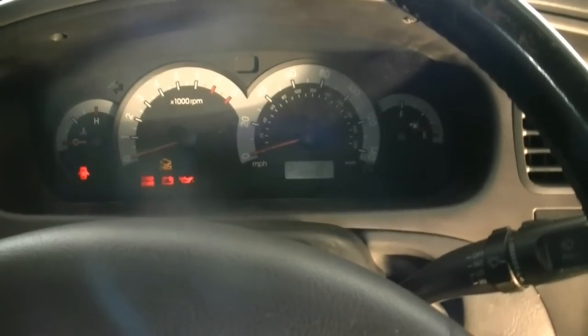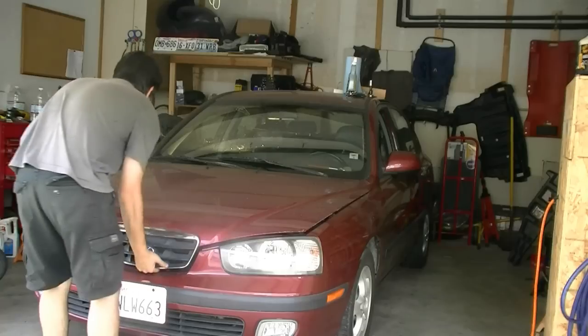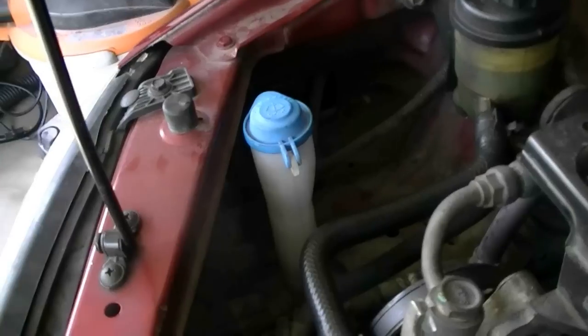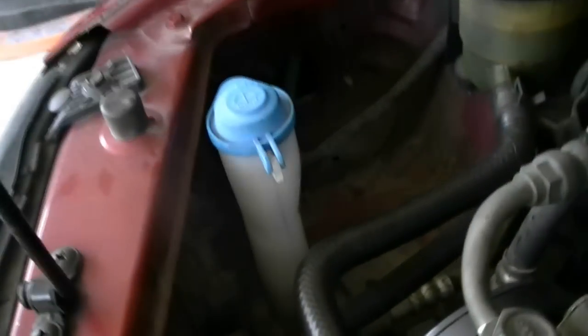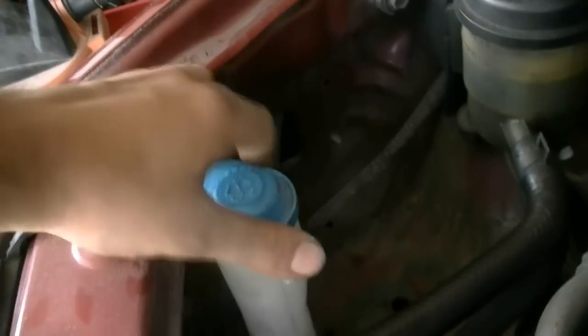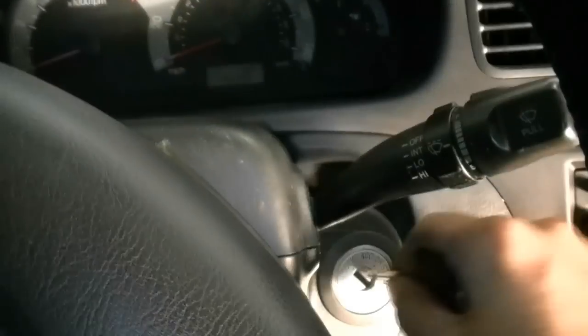First things first, we're going to pop the hood and make sure we have enough windshield washer fluid. Here's the windshield washer fluid reservoir on this car — there are usually indicators on the sides, and in this case there's a little float on there. I already checked and I've got enough fluid in.